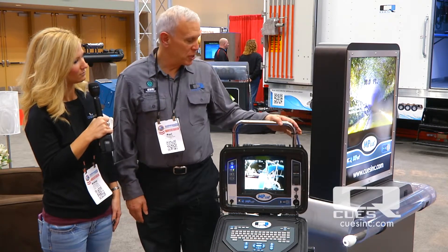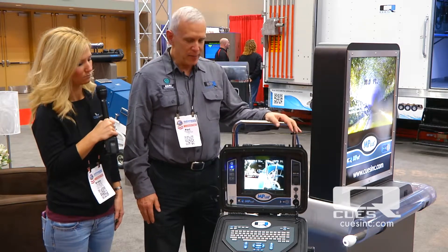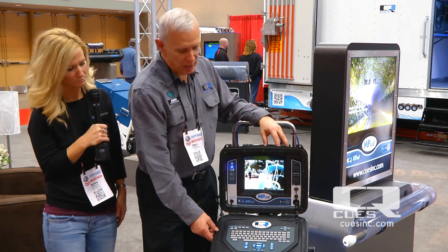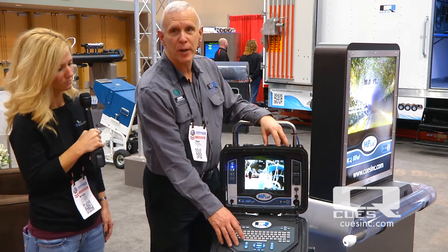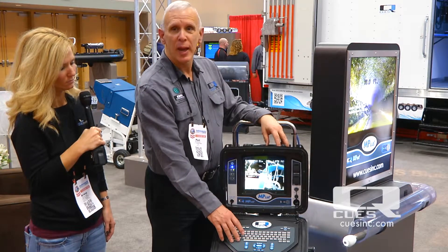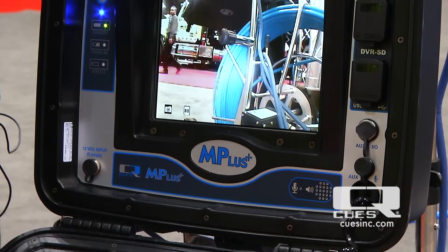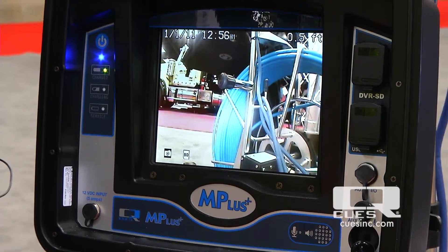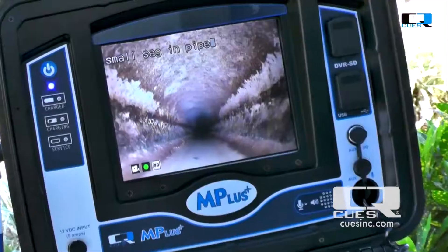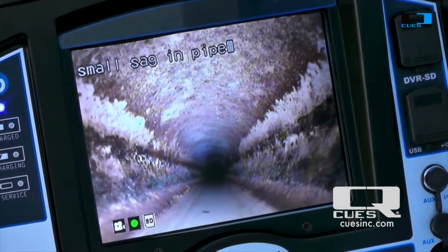It consists of a stainless steel frame for added longevity, and a weatherproof control and media case where the controls reside for camera, recording, audio, and all other functions such as data acquisition. It is supplied with an 8.4 inch diagonal backlit monitor which is high resolution and performs excellently in high brightness conditions.